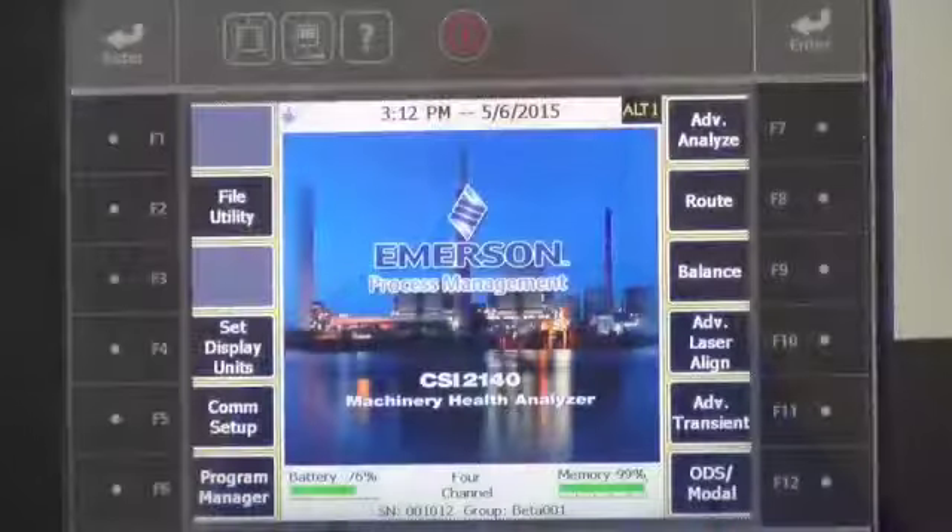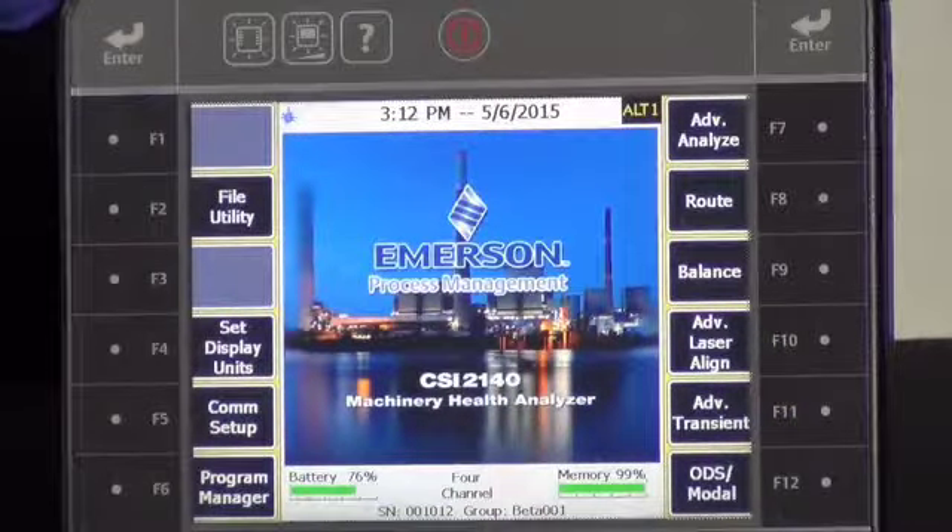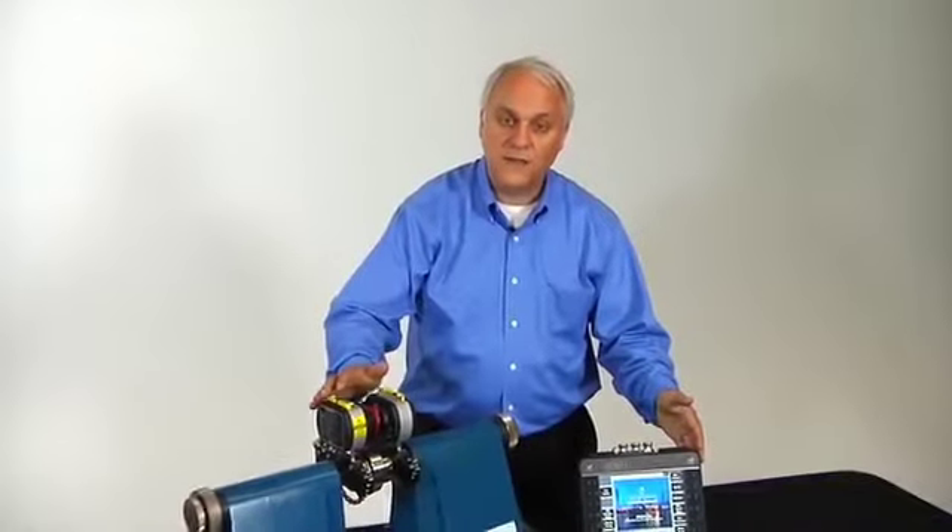Hello, I'm Robert Skyrick, a product manager with Emerson's Reliability Solutions Group working with Machinery Health, and I'm here with an exciting announcement: we now have for our CSI 2140 Machinery Health Analyzer a complete suite of maintenance applications including laser shaft alignment.